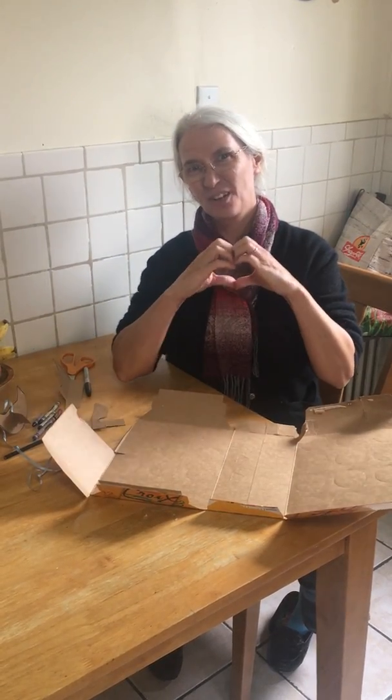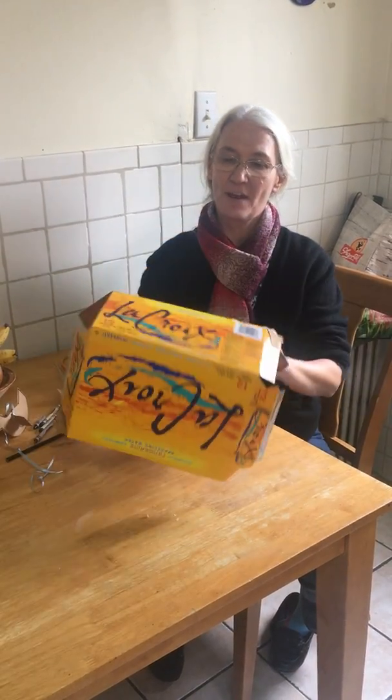Hi boys and girls, I'm really missing all of you. Today I found an empty cardboard box and I thought, I'm gonna make something.